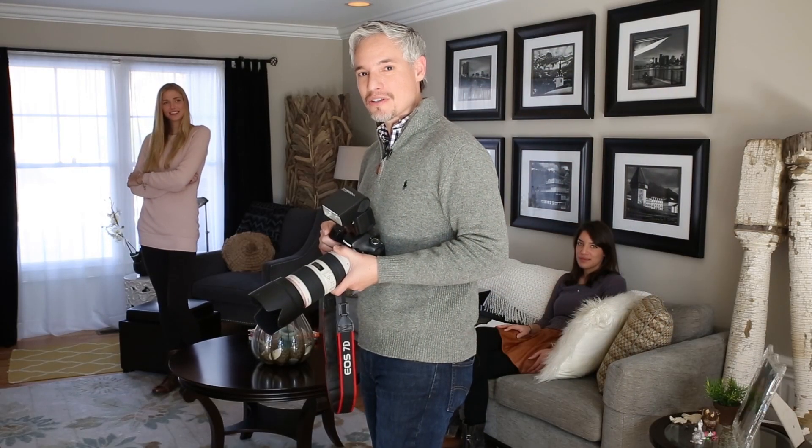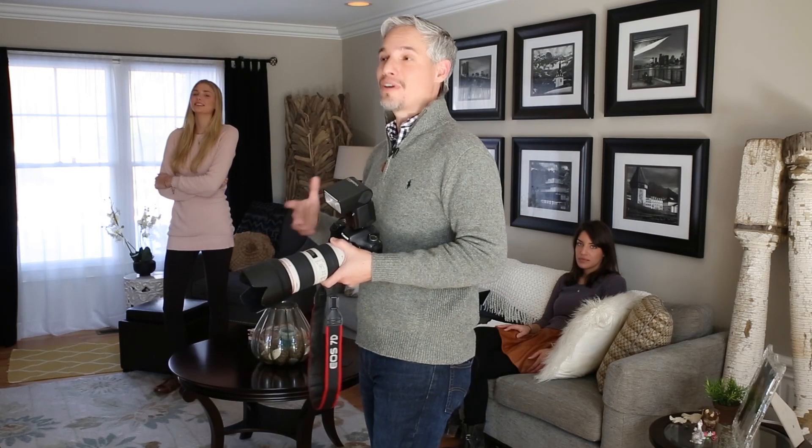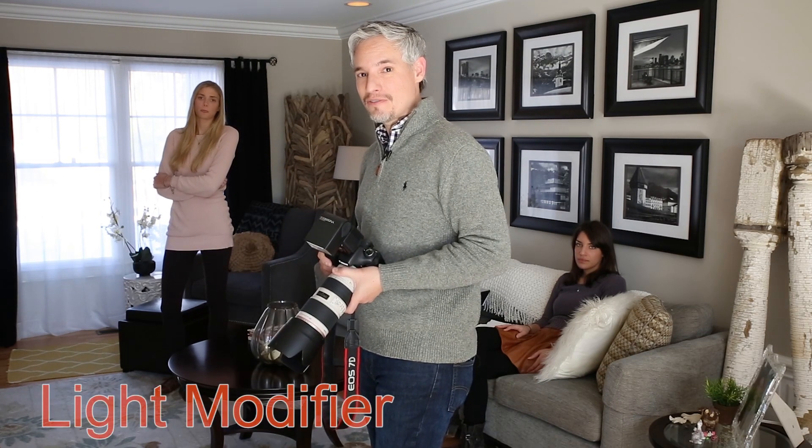Now that's not bad, but that catchlight is dead center in her eye and the on-camera flash caused a really harsh shadow under her chin. It could certainly be a lot more flattering. I could bounce the flash in this particular room, but bounce flash doesn't work if you have high ceilings, colored ceilings, or if you're outside. So in those situations you want to add a light modifier.